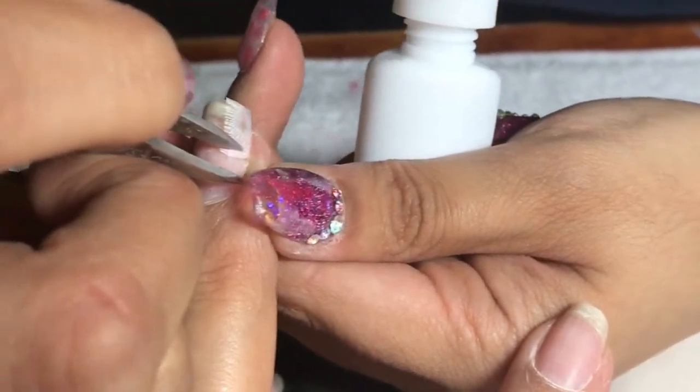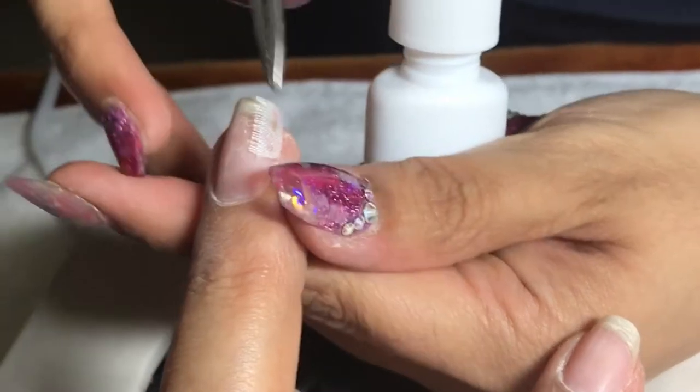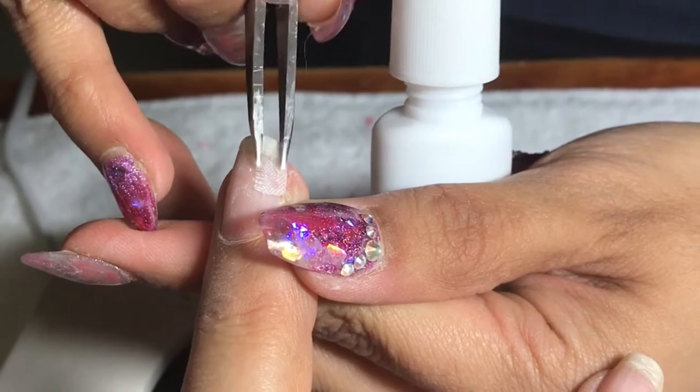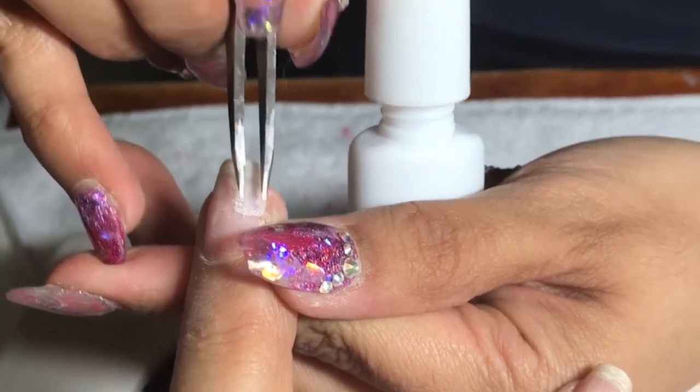You have to try not to touch it with your fingers, simply because the natural oils from your fingers could make it stand out and not stay in place — it wouldn't adhere properly.